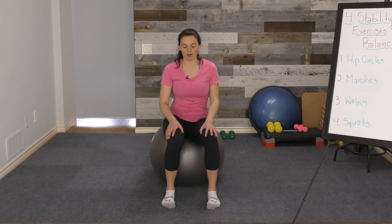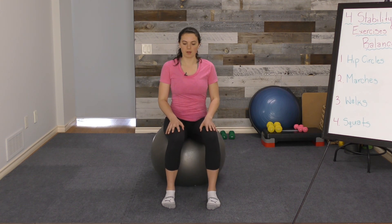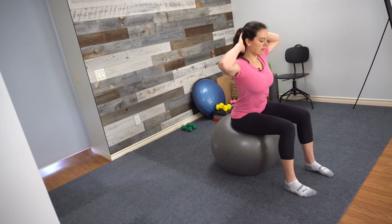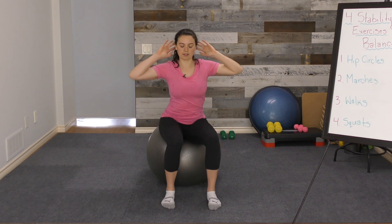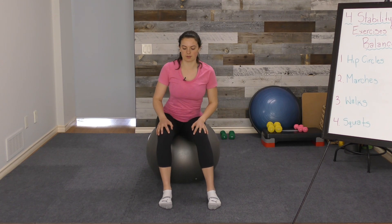A couple ways you can make this easier: one would be to have a hand or even both hands on a wall, and you can also just make the circles a little bit smaller so that you don't need quite as much core strength or balance. To make it more difficult, hands off the wall and then even hands to the back of the head — your center of gravity is a little bit more unstable. You can also make bigger circles, taking your hips further out to the side, further front and back. We're going to aim to do about 15 one way and then 15 the other way.